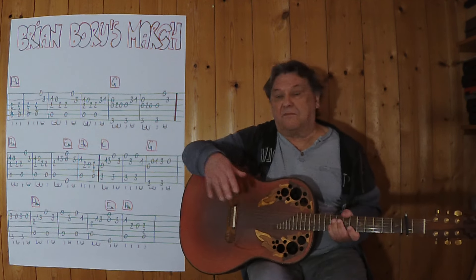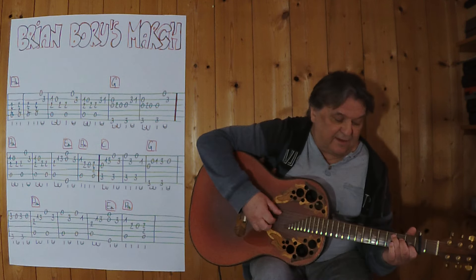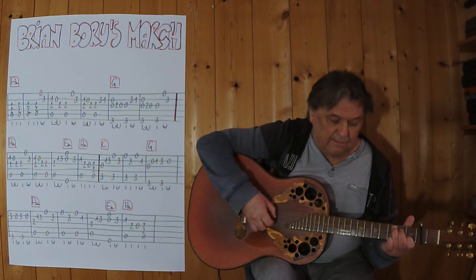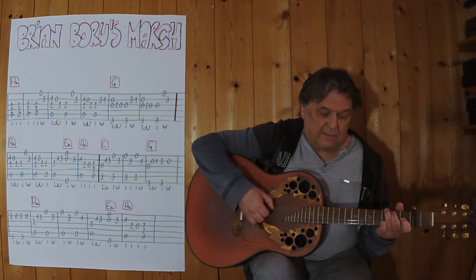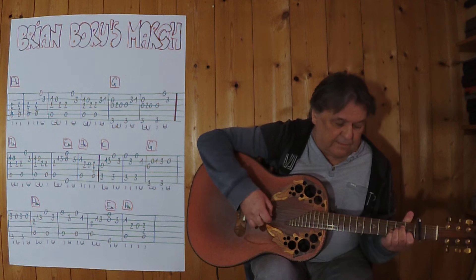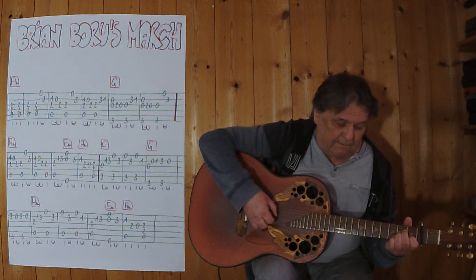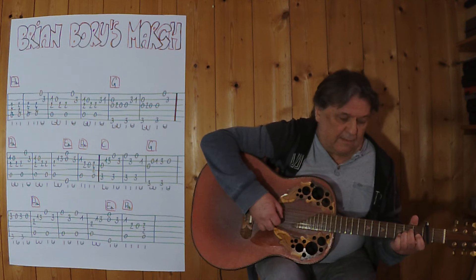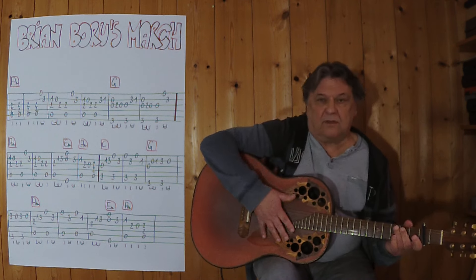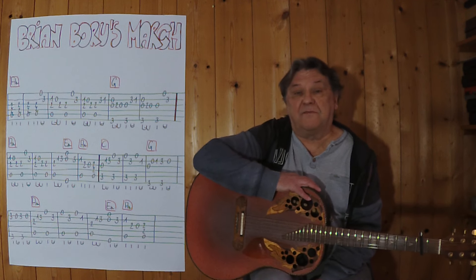Und jetzt spiele ich den zweiten Teil komplett von hier weg bis zum Schluss. Dann kann ich es oft spielen, so oft ich es spielen will. Ich wünsche uns viel Erfolg beim Üben und bis zum nächsten Mal.